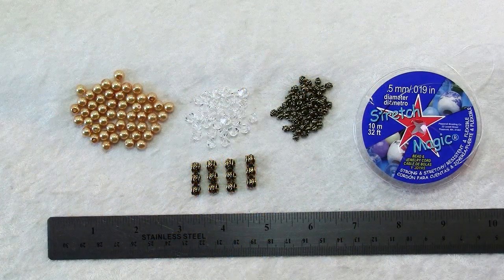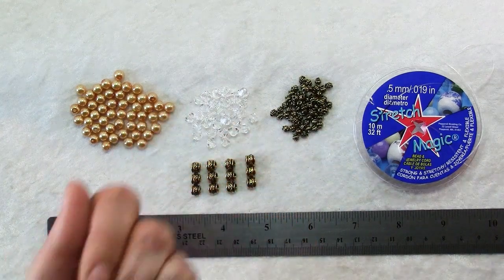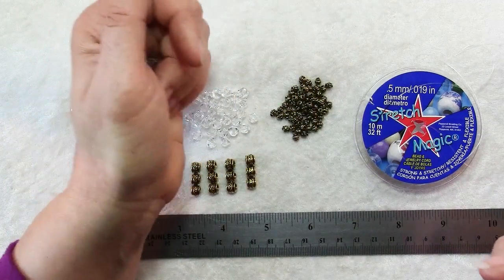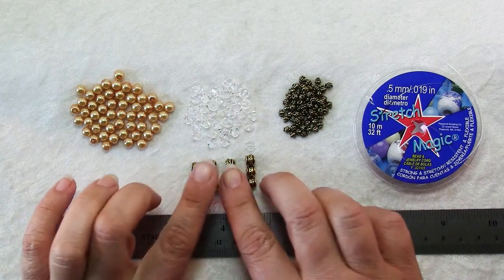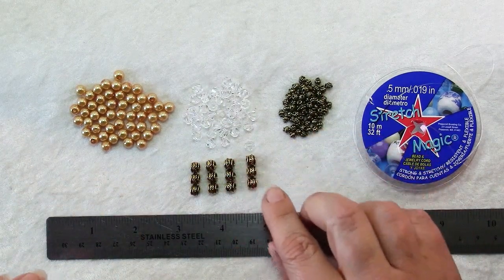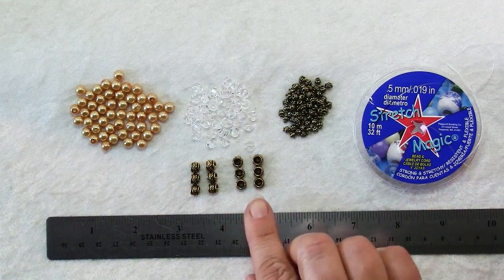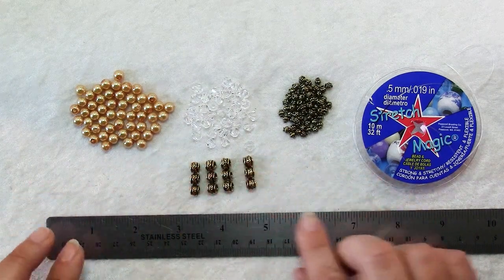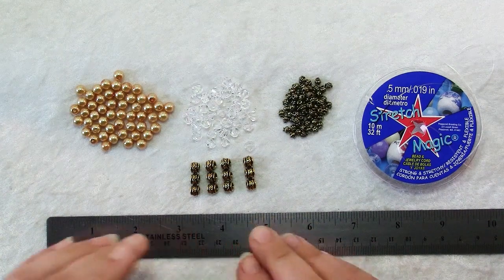To make this bracelet you will need some beads. Here I have 6mm glass pearls and also 6mm bicone crystals and 4mm antique gold plated spacers. But what really makes this bracelet possible are these findings — three-hole spacers. If I turn it to the side you can see it looks like three large bead spacers all connected together. These are 6mm by 20mm and you'll need anywhere from three to seven of these.